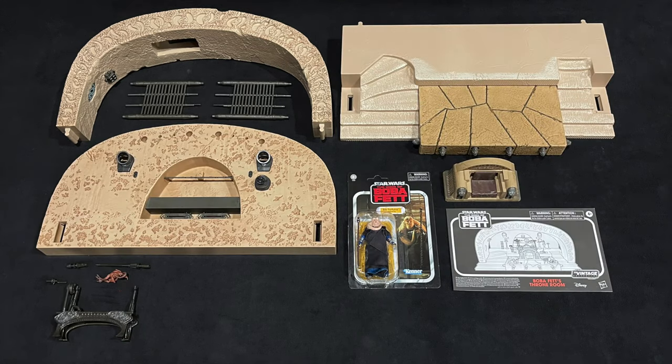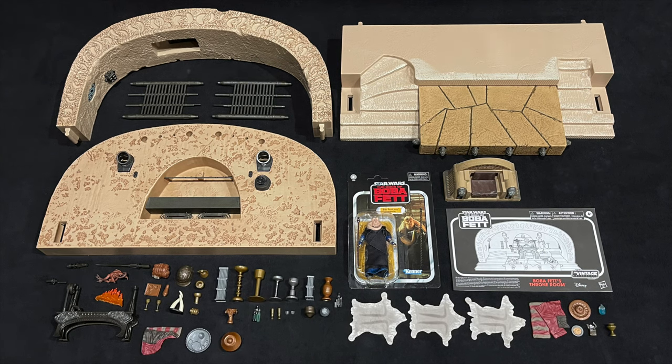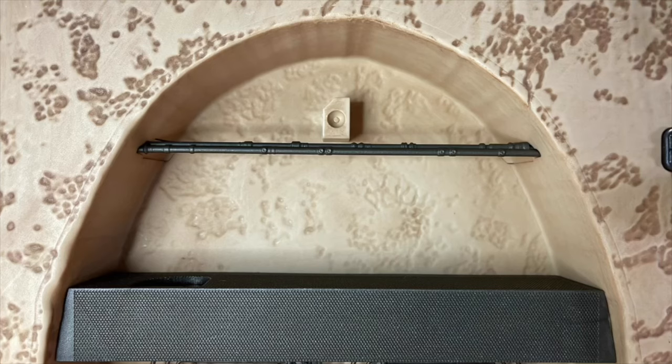All in all, there is an incredible 61 pieces, including the instruction booklet. The environment itself is an easy assembly. Then comes the decorating.